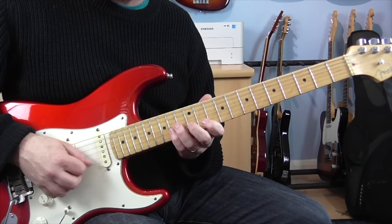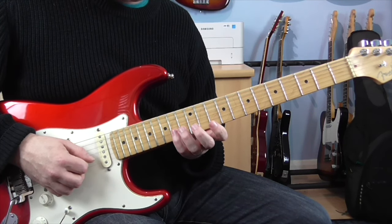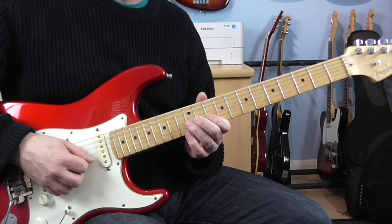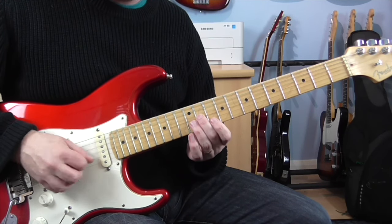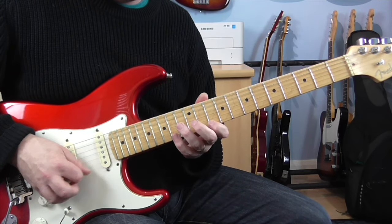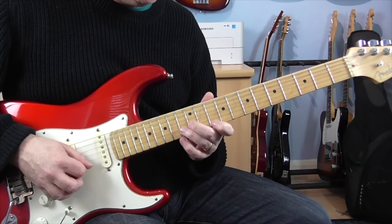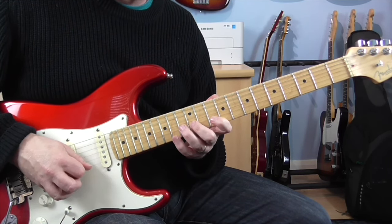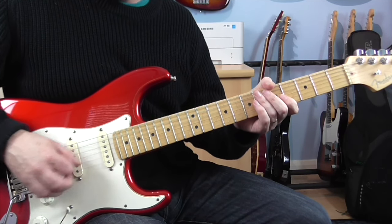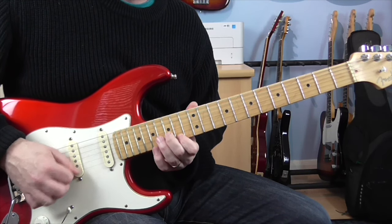That finishes off those two beats, and then we get this little harmonised run down. For that, it is 10 on the E, and then 14, 12, 10 on the B. Then we go back up and play 14, 12, 10 on the B, and then 11, and then 12 on the G.